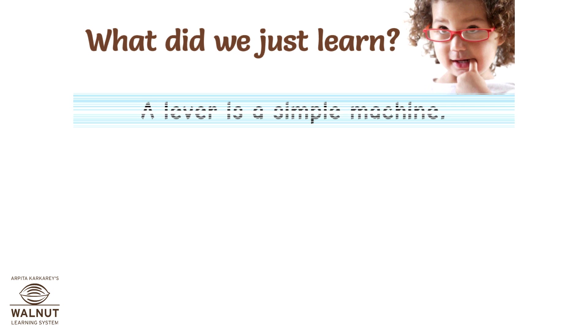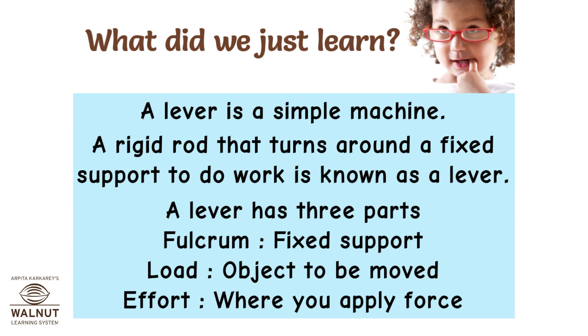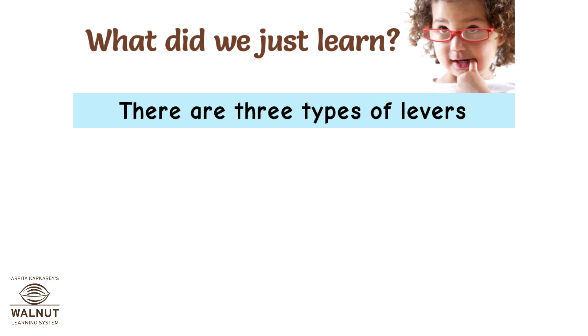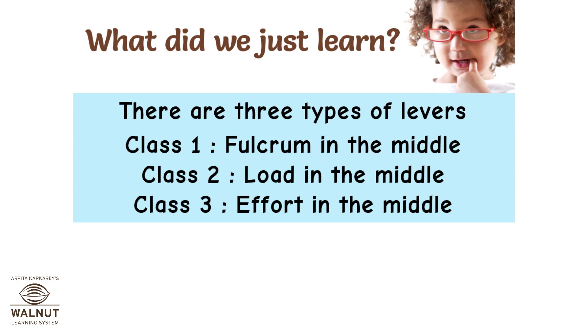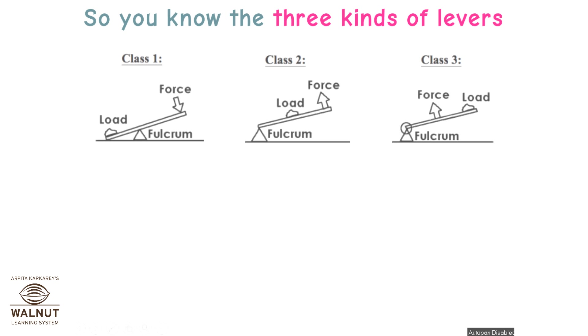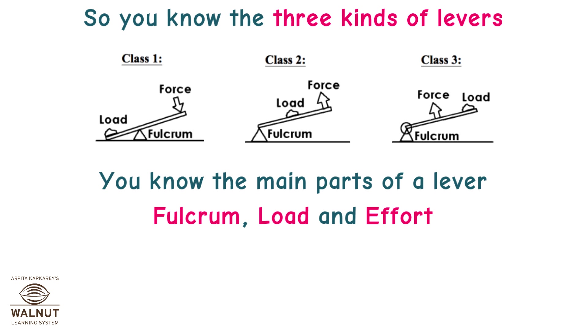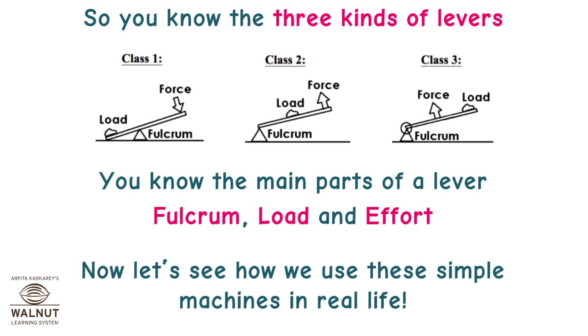A lever is a simple machine — a rigid rod that turns around a fixed support to do work. A lever has three parts: fulcrum (fixed support), load (object to be moved), and effort (where you apply force). There are three types: class 1 (fulcrum in middle), class 2 (load in middle), class 3 (effort in middle). You can remember with the word FLEA. Now let's see how we use these simple machines in real life.